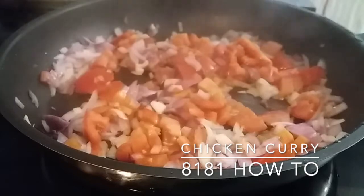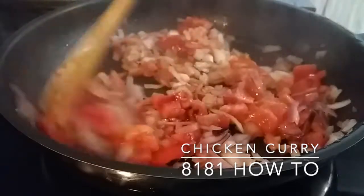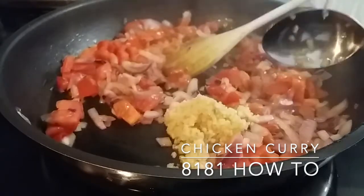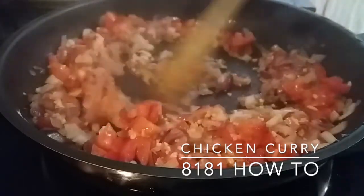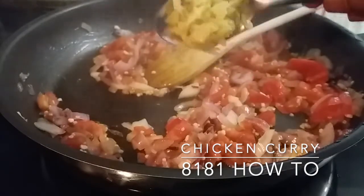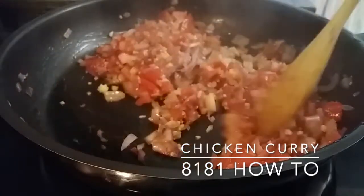Once that's done, open the lid and give it a toss around one more time. After that, add the finely chopped garlic. We're now adding the finely chopped ginger and salt to taste.